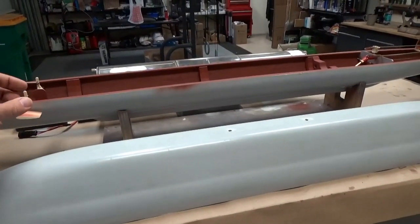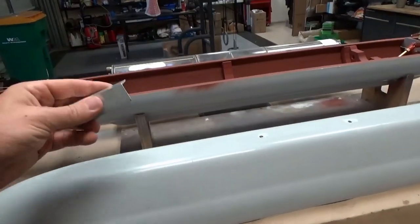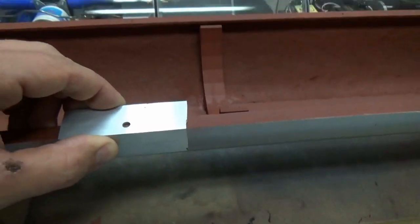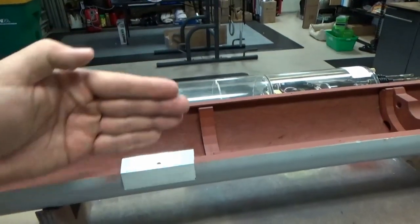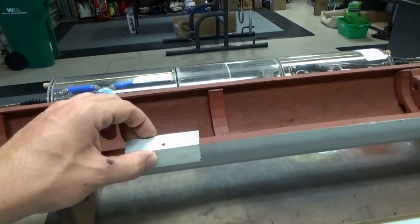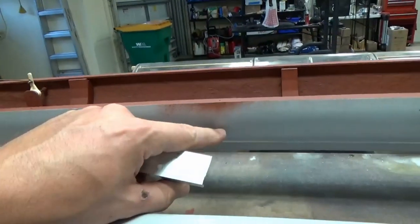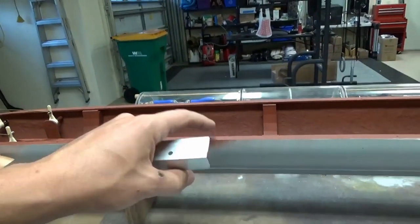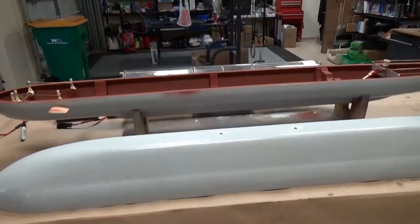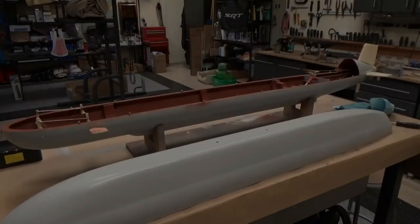I've created a template from aluminum L-channel. The idea is to set it right on here, line it up, make sure the hole is in the right place — that gives me perfect horizontal alignment. The only challenge is longitudinal accuracy, so I've used scribe marks on the hull to orient the pins, because those match up perfectly with the upper hull. That's the plan — going for a nice clean seam.